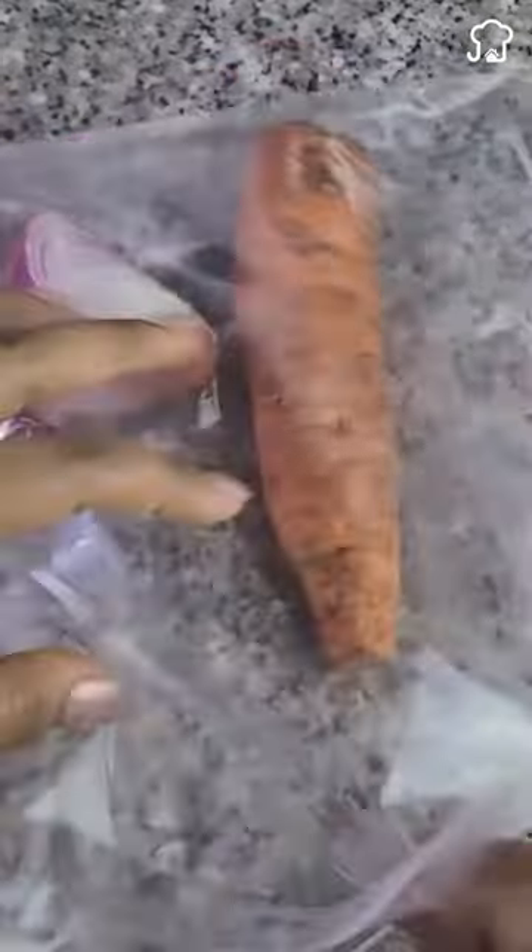And to prevent them from losing their freshness, you can place them in a bag along with half an onion and they will stay fresh for longer.